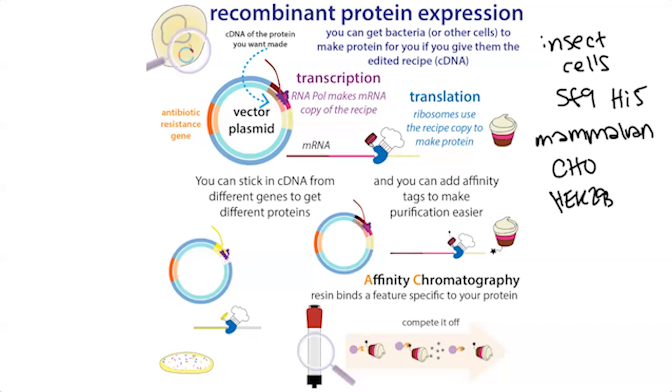Going back to how we actually get bacteria to make that protein — we have to give them the instructions for making it, and that's where our plasmid comes in. We're going to refer to this plasmid as a vector, which basically means it's a vehicle for getting the genetic recipe into the bacterial cells.